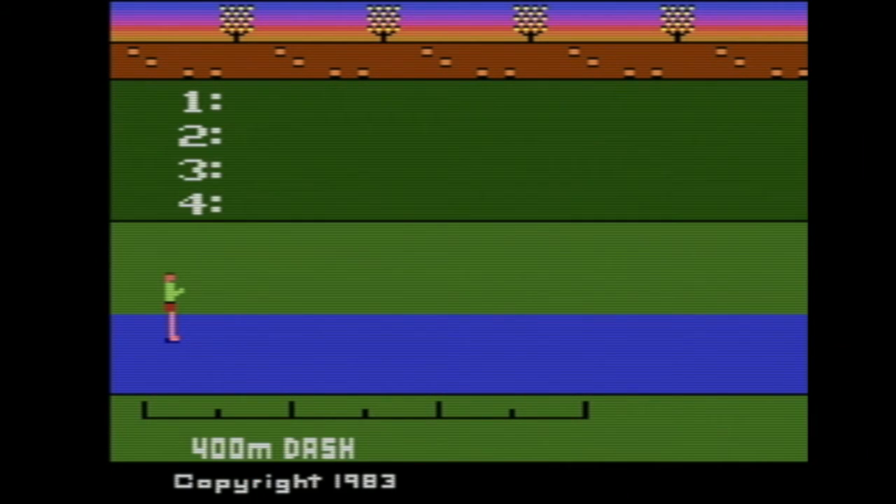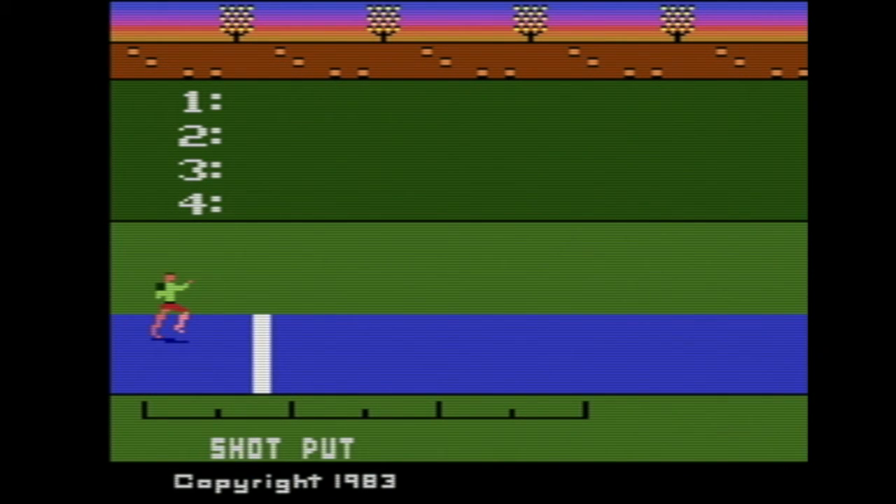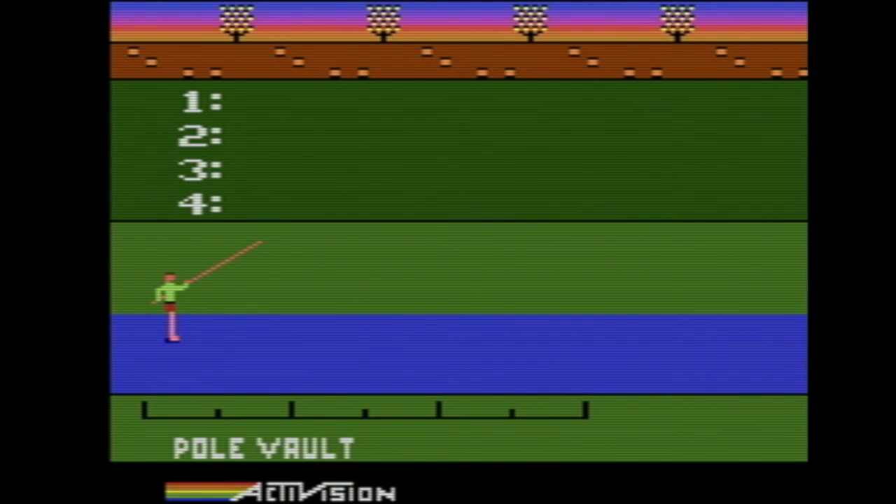This was Activision Decathlon. It's one of the best ones we've covered, honestly. There's not really a bad event other than the running ones — they're just straightforward. At least with the field events, there's more going on, and that's pretty fun. Good job to Activision.